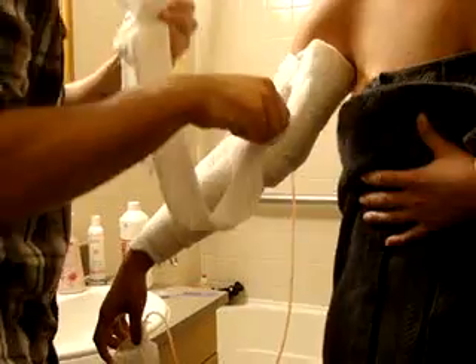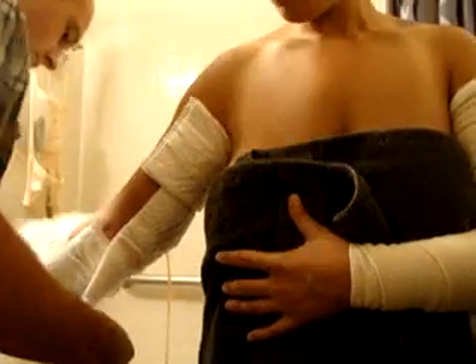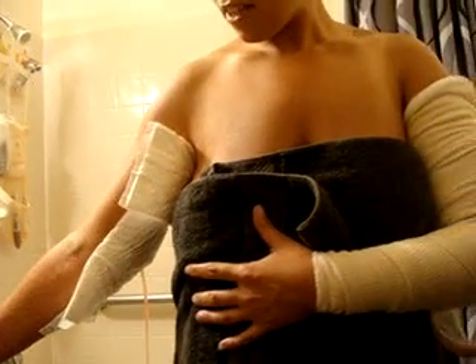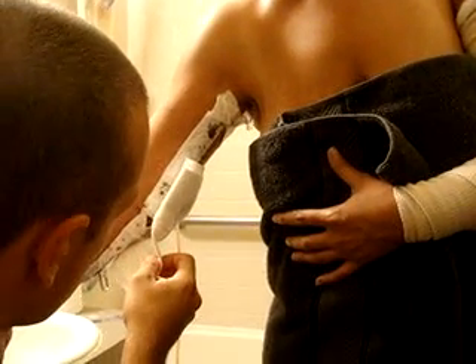Oh my god. I can't see your head. You don't have to see my head. It's okay. Oh my god. I'm afraid. Watch on the camera and make sure you're getting it. It's okay, Mommy. I'm going to start crying.